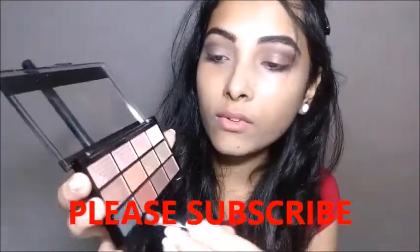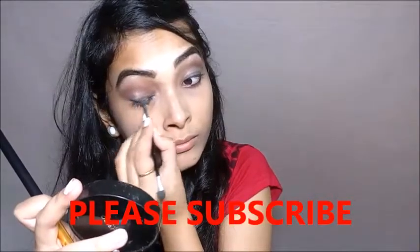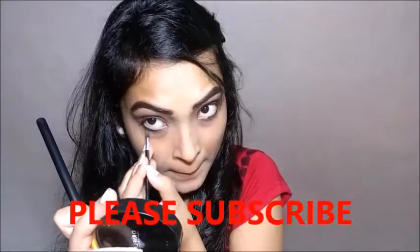Then I am going to take this gray color shade — it is not too black or too gray, it is in between. I am going to apply it all over my eyeliner area. I am applying with the help of a sponge tip brush which comes with the palette, and I am taking these two colors together and applying on my lower eyelid area.